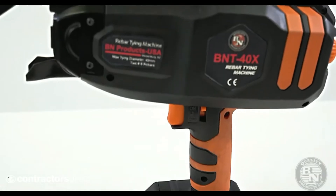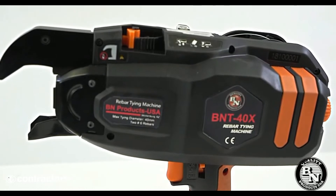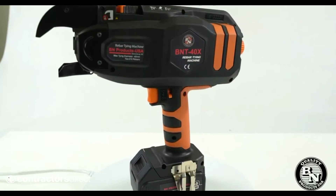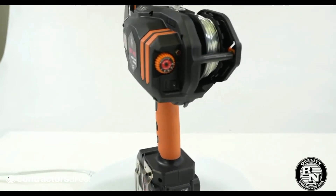The all-new and improved BNT40X Rebar Tying Tool by BN Products USA. At BN Products, we listen to our customers and are always trying to improve our tools to help you save time and money.